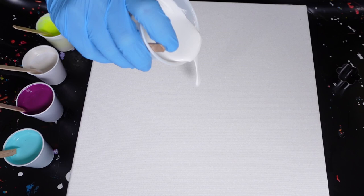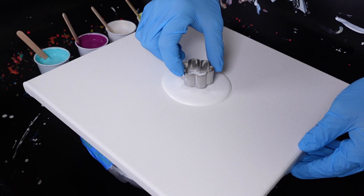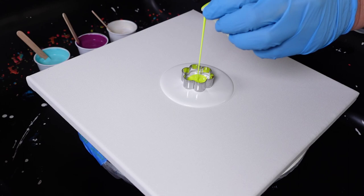How is everybody doing today? I hope everybody's doing amazing. I was a little wary at first — I didn't know how well these colors were going to work together. I know that cyan, magenta, and yellow is a color palette I wanted to use because they mix very well and create beautiful colors. But if I overmix them, we can get a whole bunch of nastiness. So it's kind of like a personal challenge.